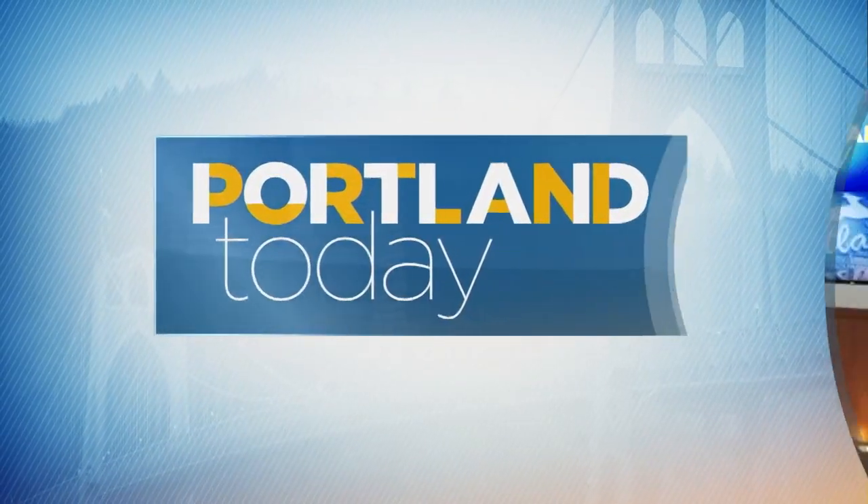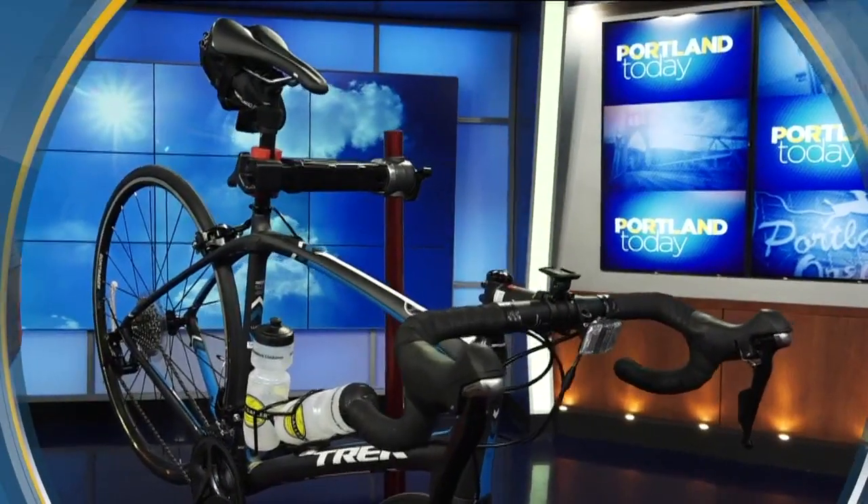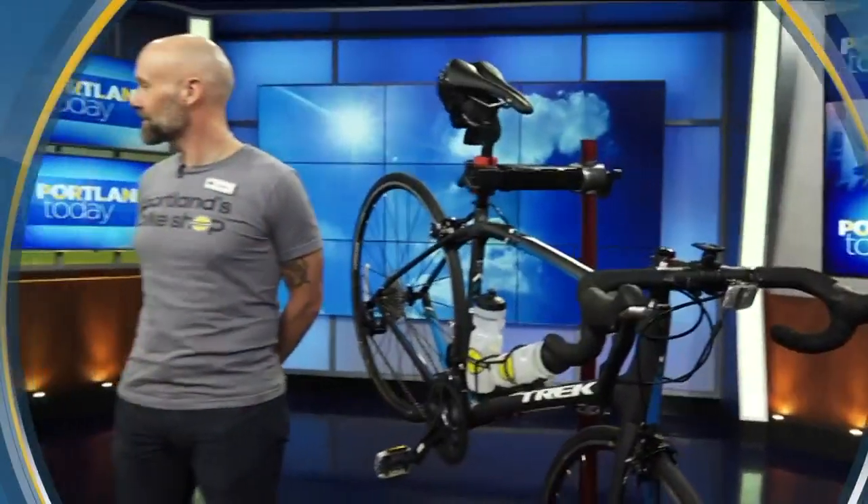As we continue on our Get Healthy segment on a Thursday morning, we are talking about how to get your bike ready for spring. It's been in the garage all winter. The weather was getting nicer until today, but it will be getting nicer again. So we have Corey Staten, the cycling coach with Bike Gallery here. You're going to walk us through a couple things we need to do to those bikes if we're just taking them out of the garage.